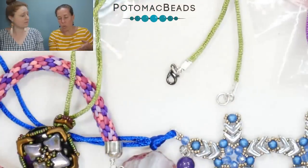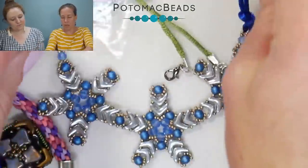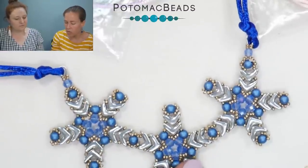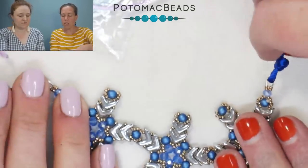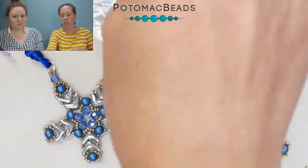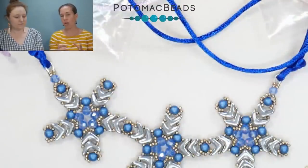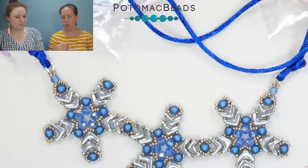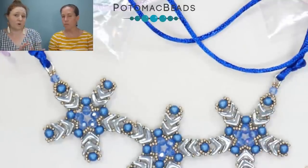Another option is wire guards — I used wire guards on a snowflake pendant and just tied the cording right to the back of them. It gives a lot of color punch to the back where normally you wouldn't have any color. You can use this cording in so many different varieties and it works really well with metal beads, pulling that color in so you're not just using plain metal.